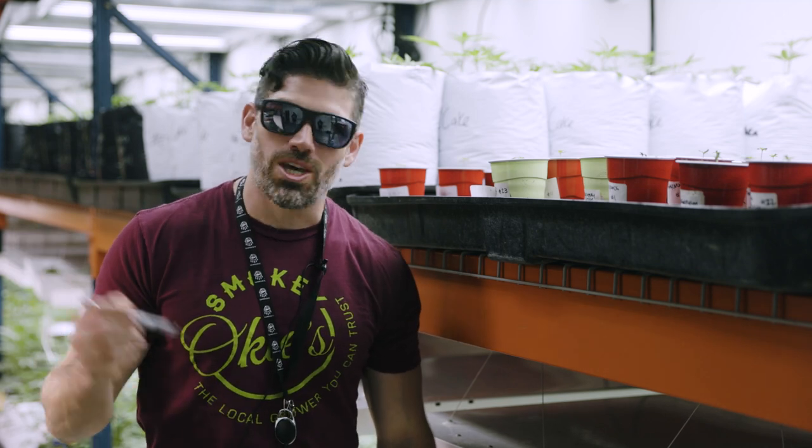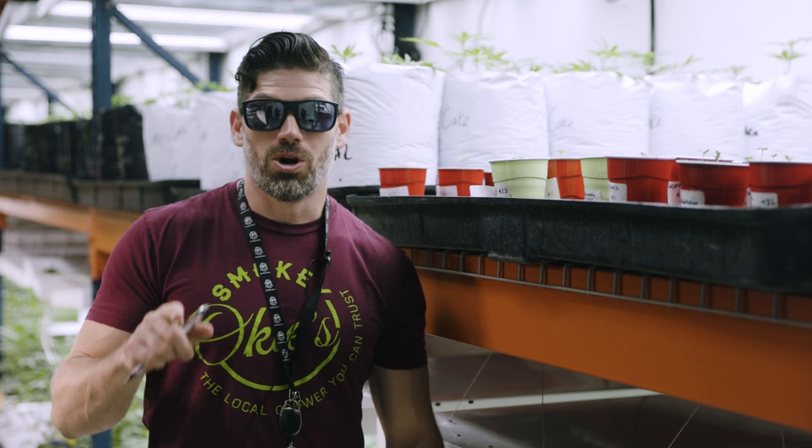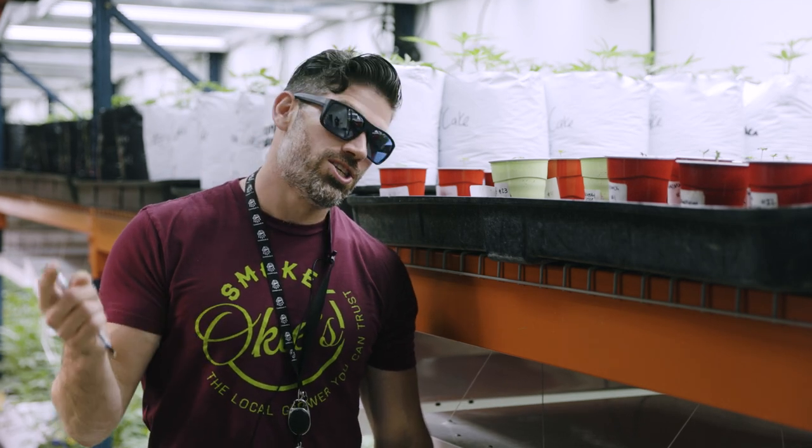Hey, have you ever wondered: can you just skip veg and go straight to 12/12 lighting from seed? Well, if that's a question you've been asking, we're gonna do an experiment. Stay tuned.